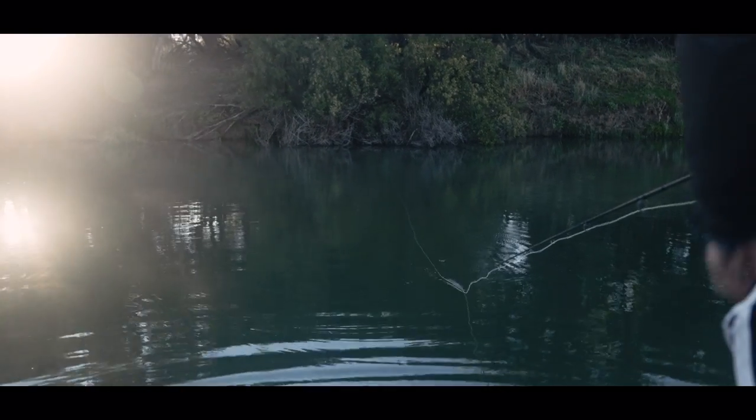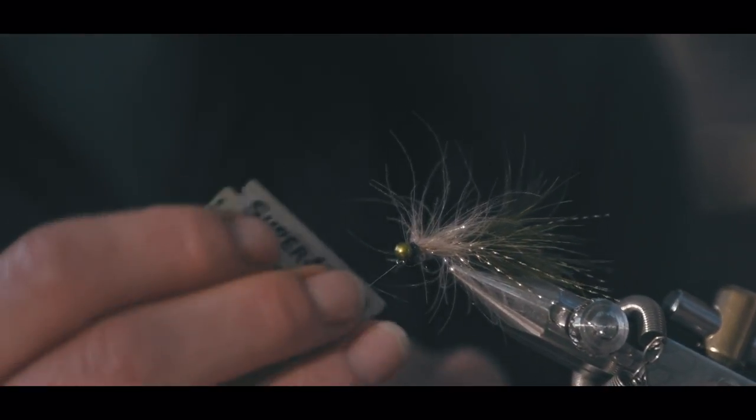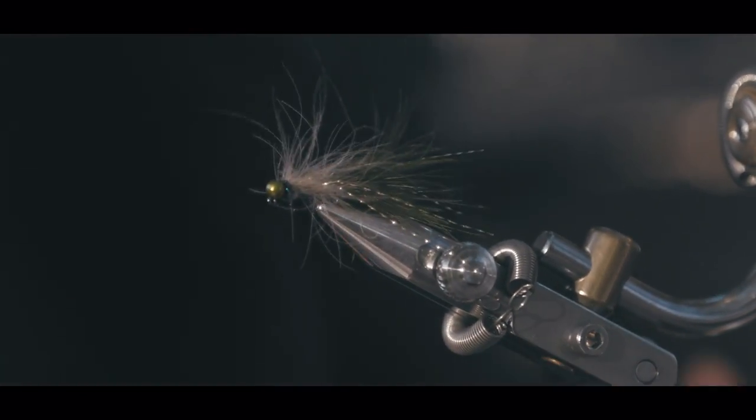I use fly tying not just as a creative outlet, but it's become something that I'm very passionate about. For me, fly fishing starts at the vice — it's not just when you hop on the river. I like to think of fly tying as a process of purpose.